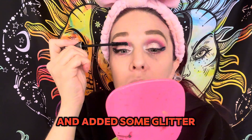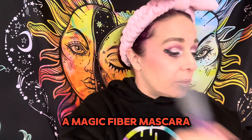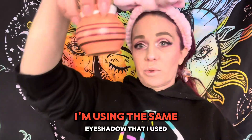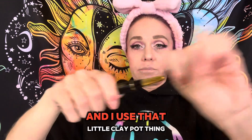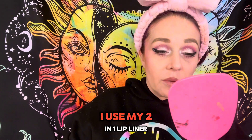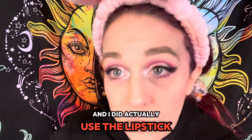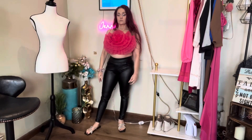Then I topped it with Max magic fiber mascara. For the blush I'm using the same eyeshadow I used earlier, and today I decided to contour using that little clay pot. For my lips I used my two-in-one lip liner lipstick, and then I took that Wet and Wild highlighter and put it right on top.